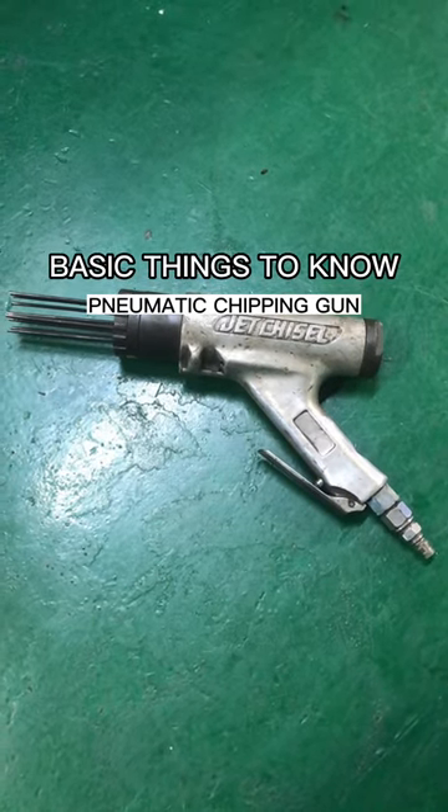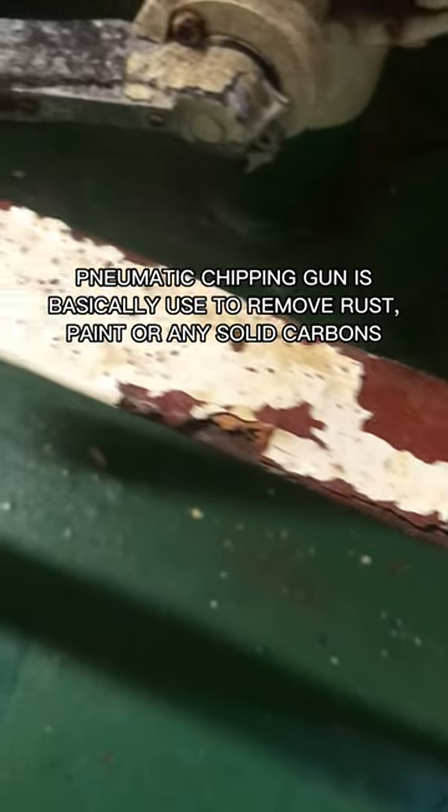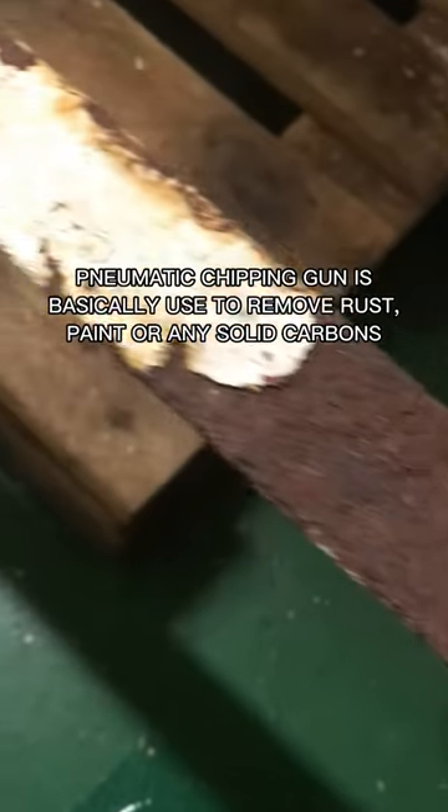Basic things to know. A pneumatic chipping gun is basically used to remove rust, paint, or any solid carbons.